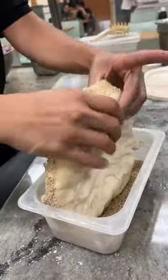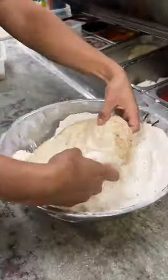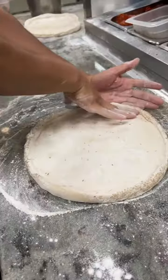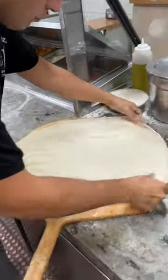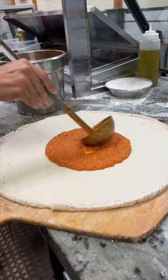Fresh pizza dough gets coated on the outside with sesame seeds, then tossed in flour and stretched to perfection, just ready for those toppings. Then come some of their house-made vodka sauce. Just look at the color on that.